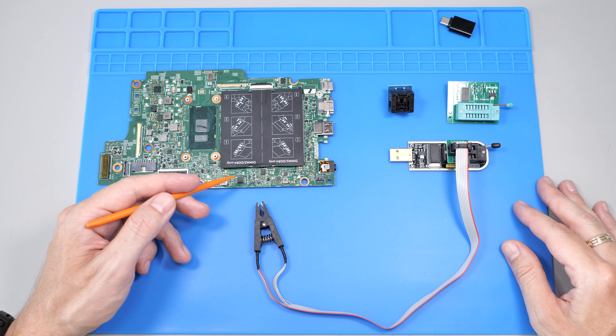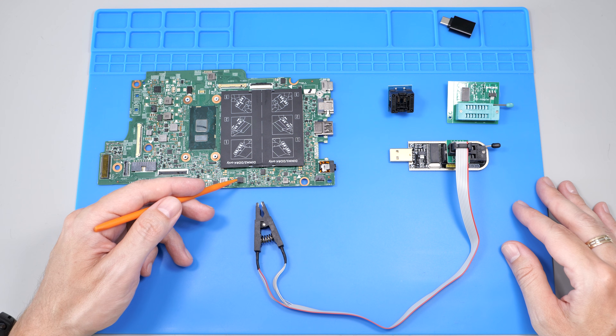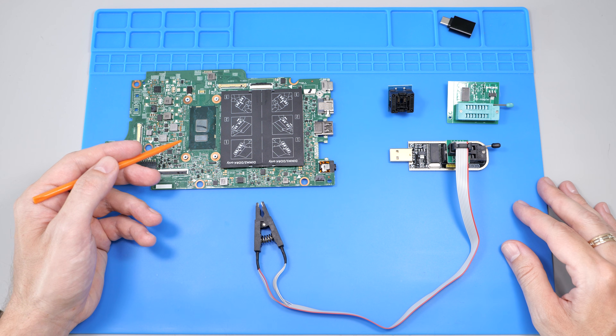In this video I'll show you how to reflash your BIOS if it failed due to a bad update or got corrupted on its own. I also show you how to make a backup dump if needed. A corrupted BIOS is a common laptop issue and you can easily fix it with this 5-box programmer.